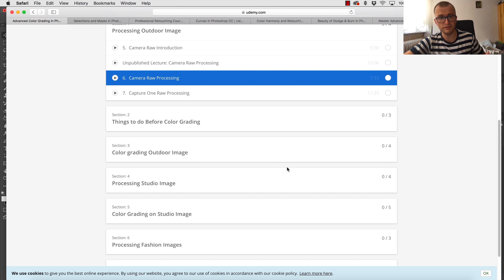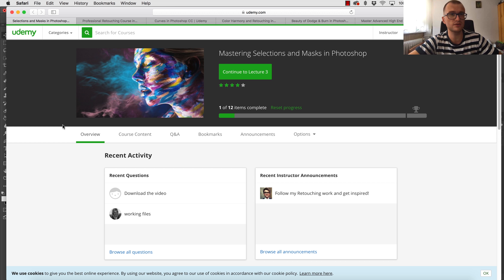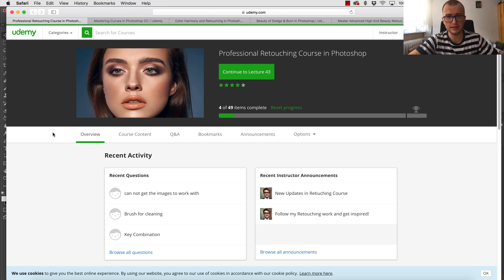Hey guys, welcome to my another video — that's still me, I just shaved my head which wasn't a really good idea. Anyway, today I want to talk not about a Photoshop tutorial. I pay maybe too much attention to my premium courses, but that's what I want to talk about today for people who are thinking about what to buy. I'm getting questions like, 'You have so many courses, which one should I choose?'